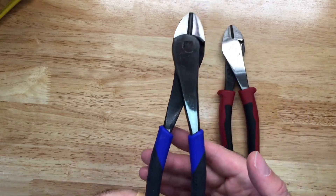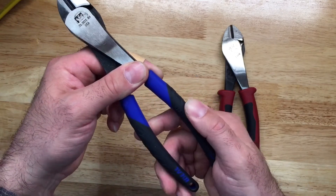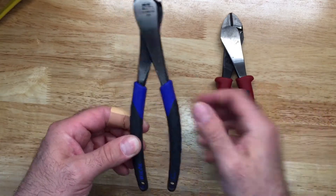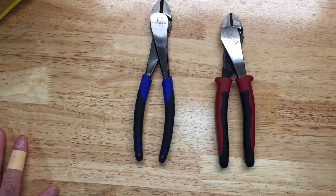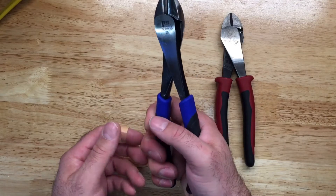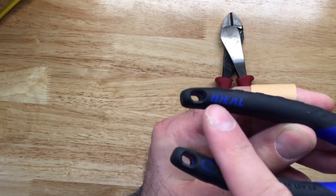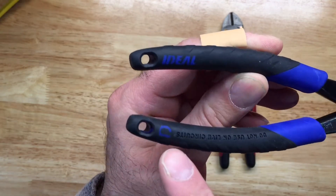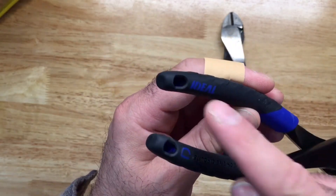Ideal makes up for the lack of stoppers with a rubberized handle that has a really nice rubbery feel — your fingers don't feel like they're going to slip. It feels exactly like holding an American-made Klein screwdriver with that rubberized handle. Ideal also has their lettering right on the handle, so when it's in your pouch you can identify it easily.